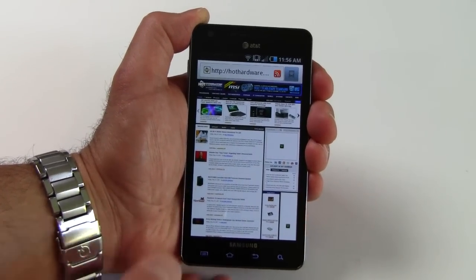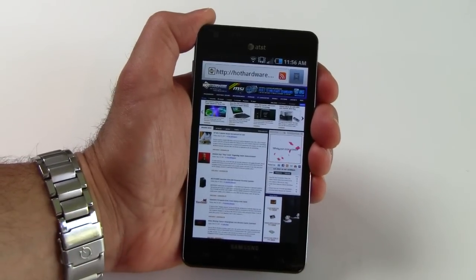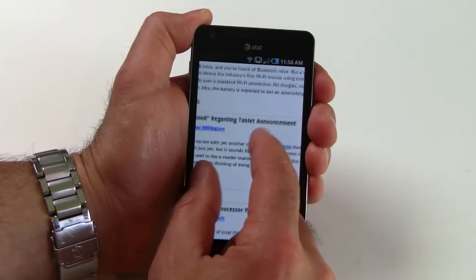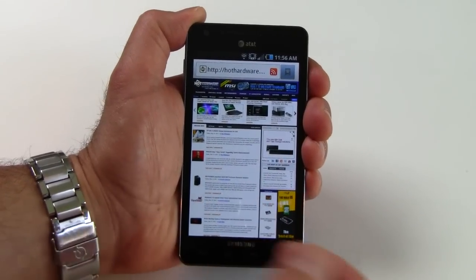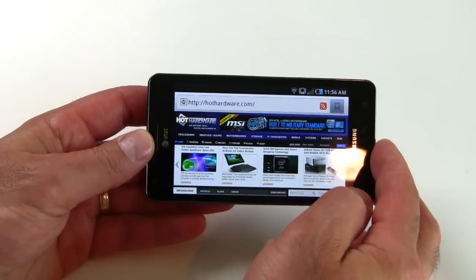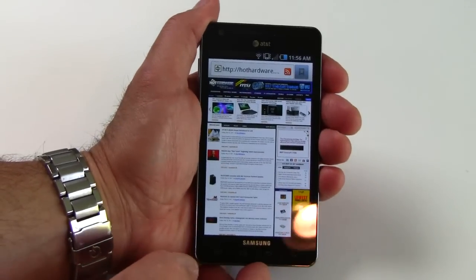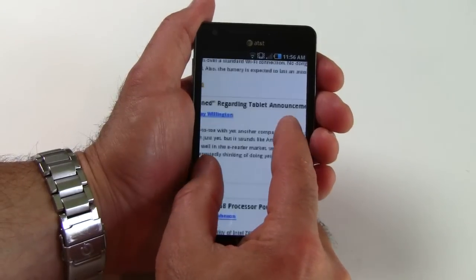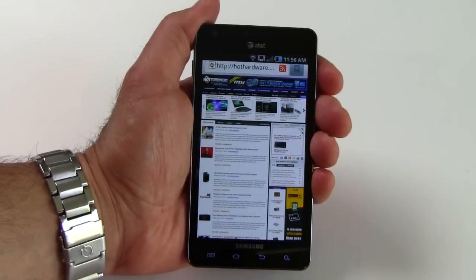We're looking at HotHardware.com and we go ahead and install Flash right on the fly — you can see it animated some of the ads that were waiting in Flash. Rotating the device, orientation between portrait and landscape mode happens fairly quickly as well, thanks to the 1.2 GHz Samsung Hummingbird processor — a very robust single core chip under the hood.